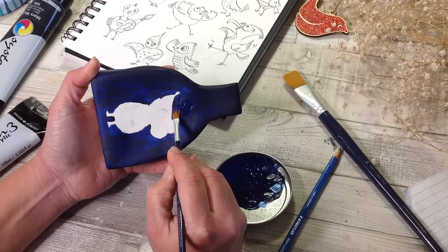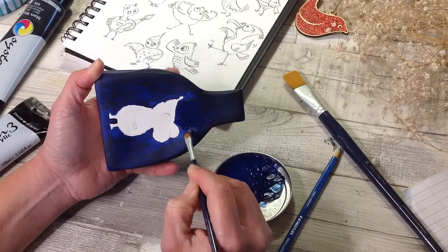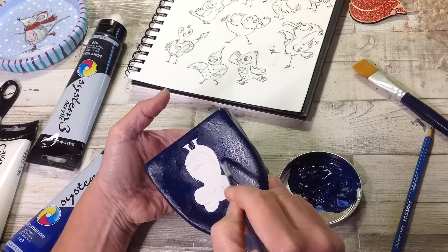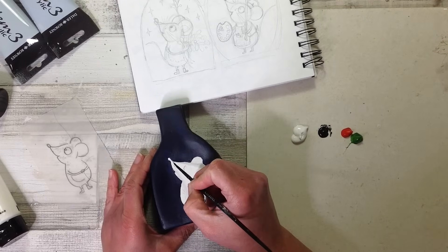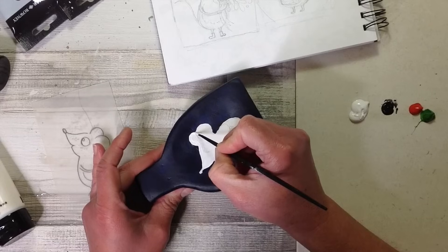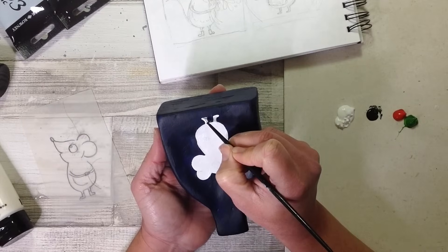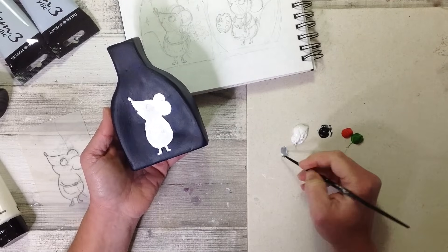You can buy tubes of paint in every colour, but I tend to buy primary colours plus black and white so I can make every single colour there is. Now that the second coat of blue is dry I can go in and paint white over the mouse — this white gives it a nice base and then I can add my colours on top. That way the whole air-dry clay surface has been primed and sealed with acrylic paint.